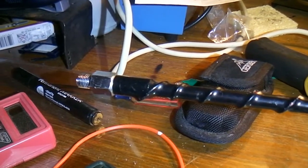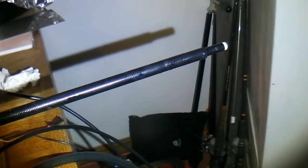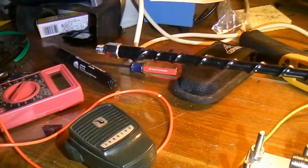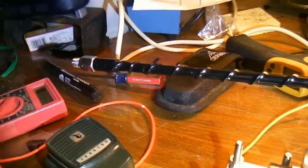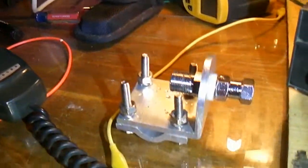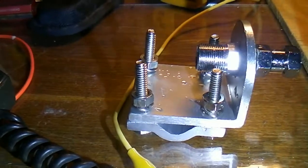This is my flea market find — a dollar. It looks like a fire stick to me. I think it's about 30 inches long, maybe three foot. Well, I got that for a buck and that was all I had. Not the greatest antenna. I guess it's alright if you run some power.